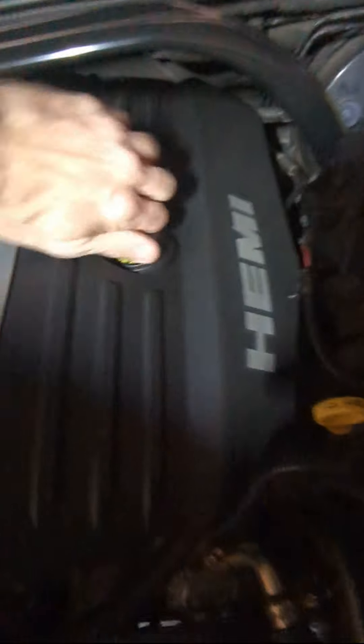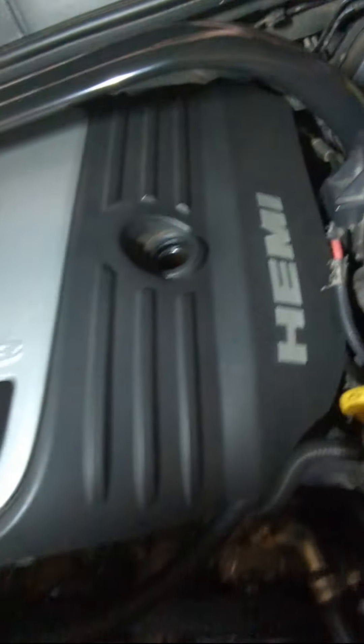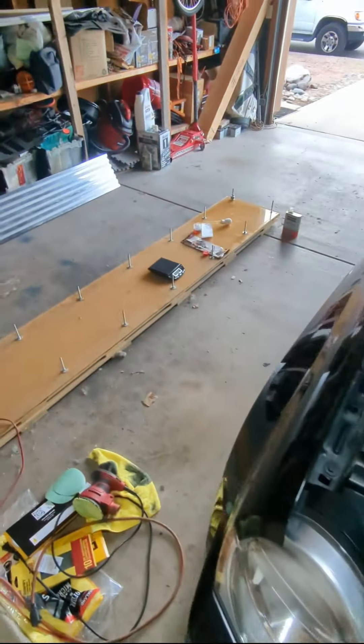Okay, we're gonna go ahead and add the... okay there we go. We are going to add five or six ounces.